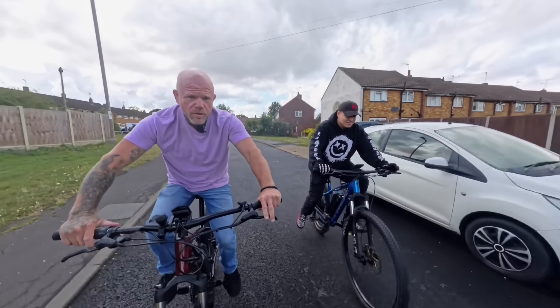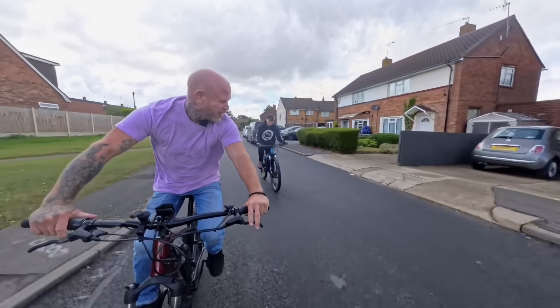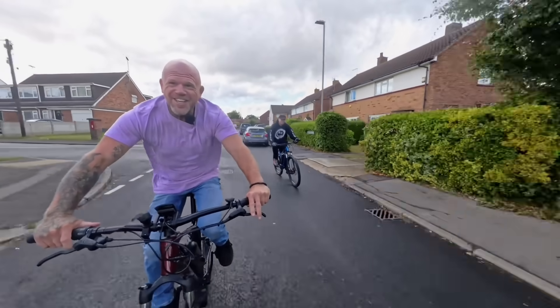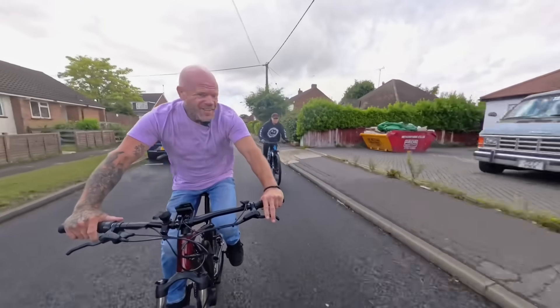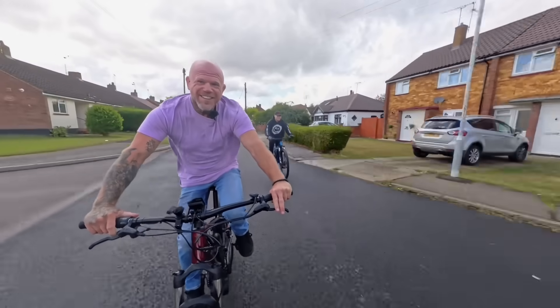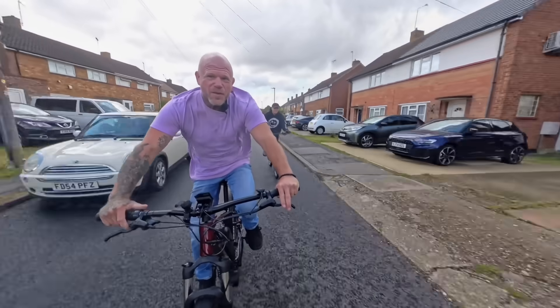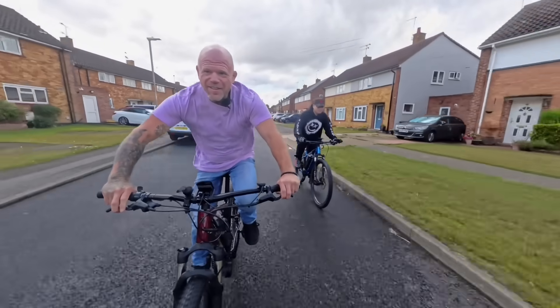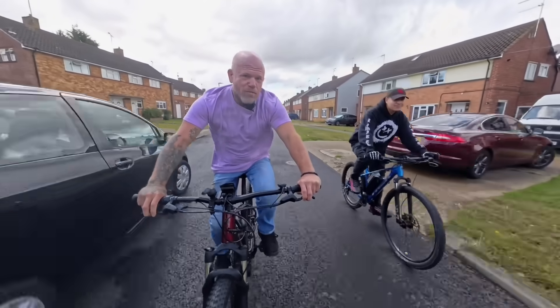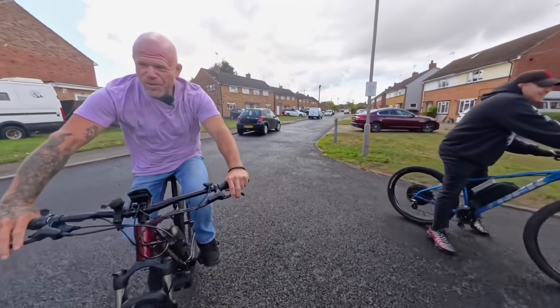Oh no, he's catching! It's tight - flicking through the gears. As far as I can see, the mid-drive is going to take the win on this one. Brakes are better than the road surface. Round 1 to the mid-drive!